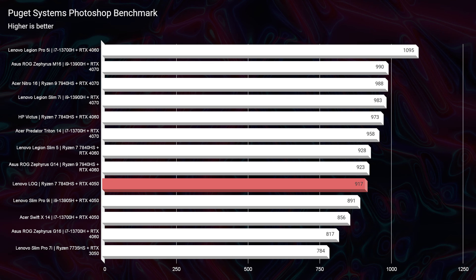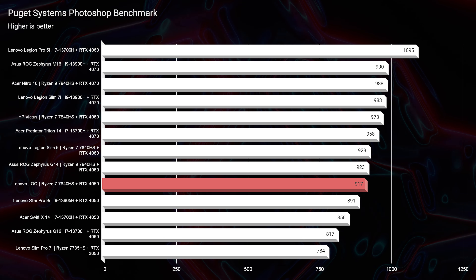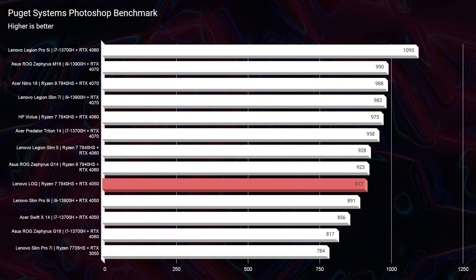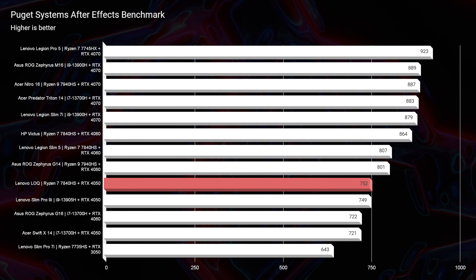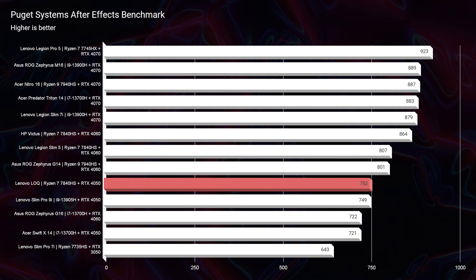Looking at SolidWorks — we also looked at Autodesk 3DS Max, Autodesk Maya, and PTC Creo — the SolidWorks score is a 104, which is very, very respectable for an RTX 4050. In my opinion, this is one of the best bang-for-buck budget-friendly RTX 4050 laptops that shows great performance for 3D modeling that you can find. It's really a great contender.